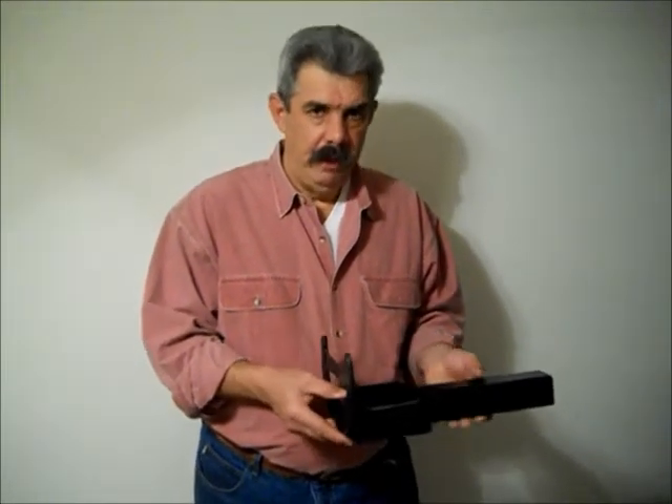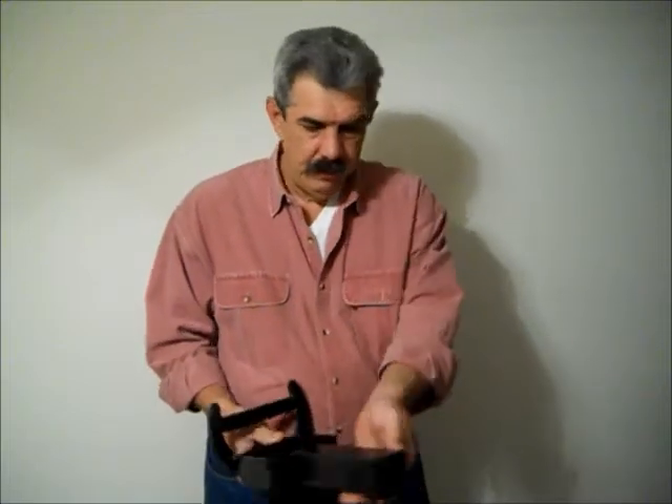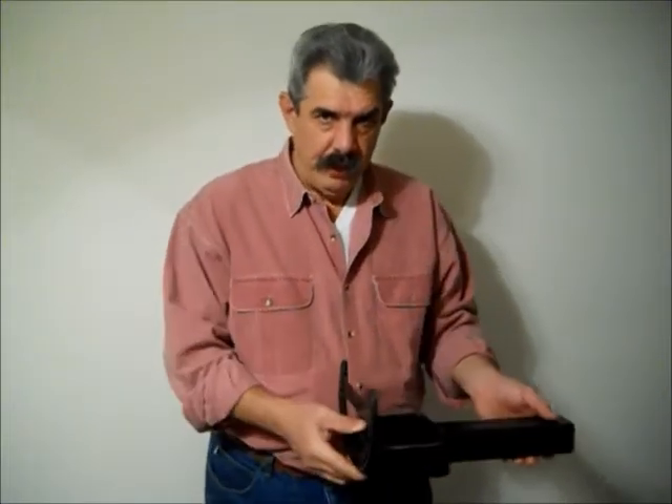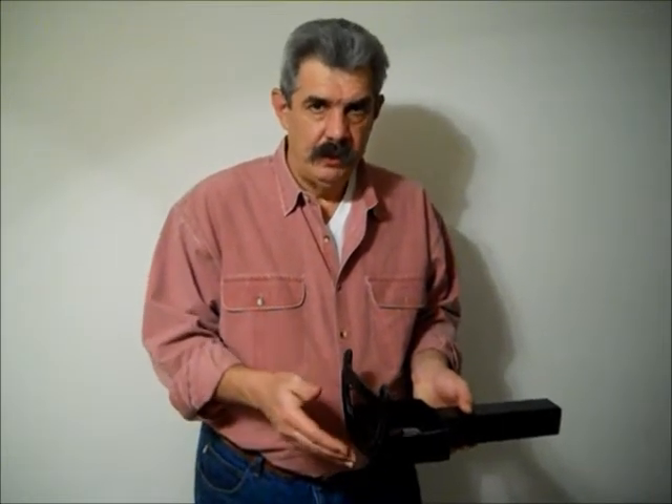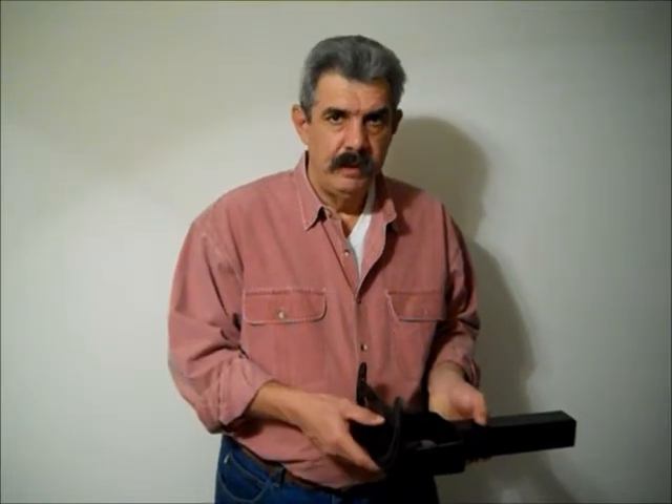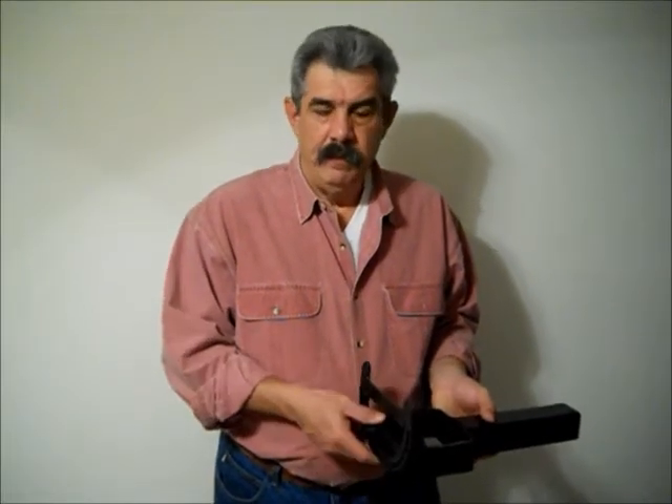It's designed to fit in all your standard two inch receiver hitches, which are found on all your pickups, SUVs, a lot of your ATVs, side-by-sides. It's ideal for your farmers, ranchers, construction workers, and sportsmen of all kinds.